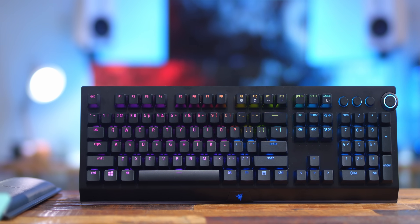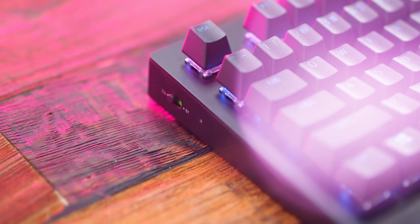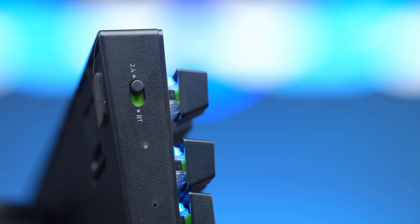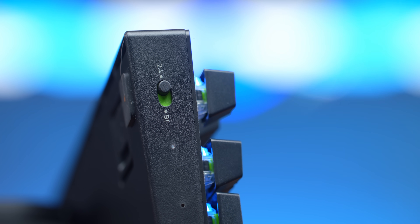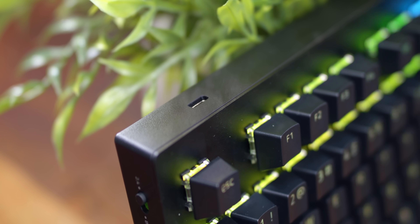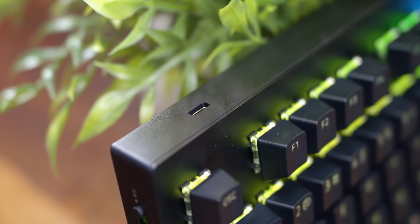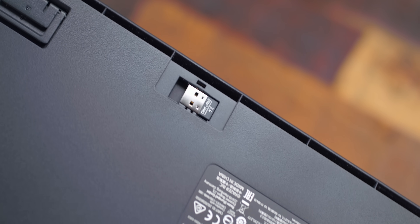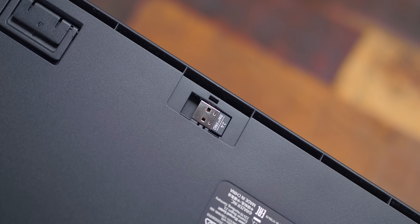Talking about physical features — when you first power it on, on the left side of the keyboard you actually have two modes of connectivity: the 2.4 GHz with the included dongle, and a Bluetooth option. You can also choose to use this wired if you want, because on the backside the port is USB-C. The included dongle is also housed on the backside behind a little cover, so you plug that in, download Synapse, and you'll be good to go.